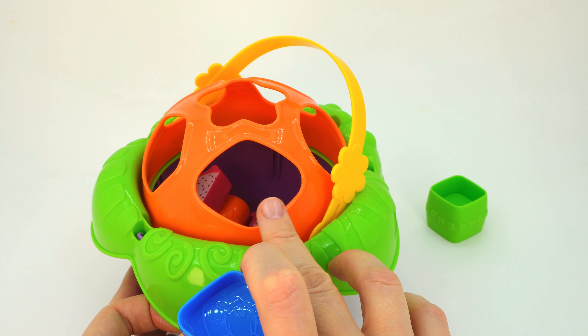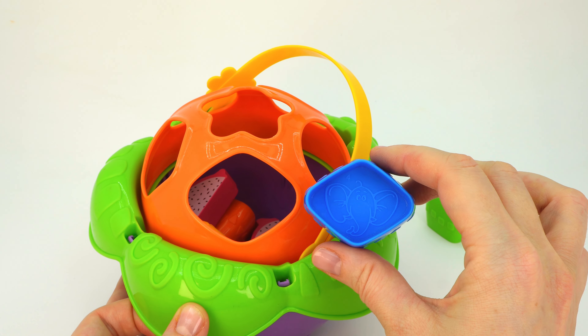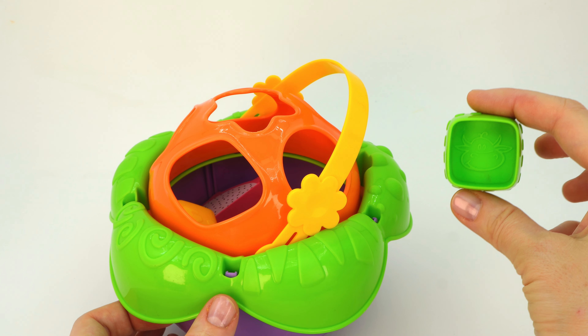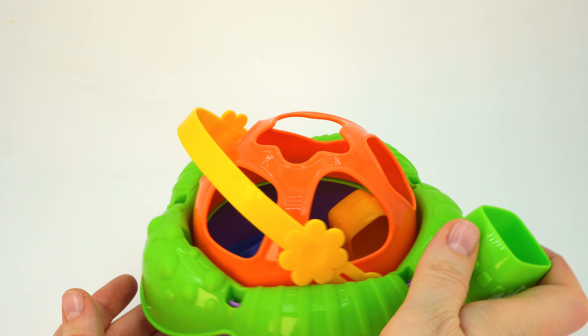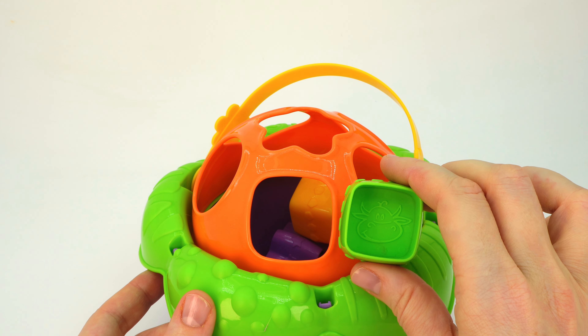Oh, here it is! This hole looks like a rhombus. Let's try. Great! Finally, it's a green square. Can you help me match this shape with the correct hole? I think it's here — this hole looks like a square. Great job!